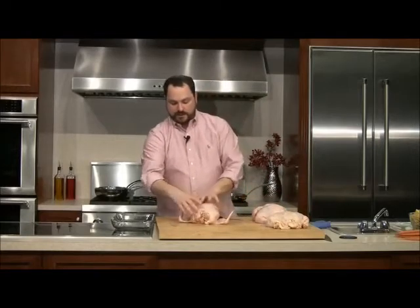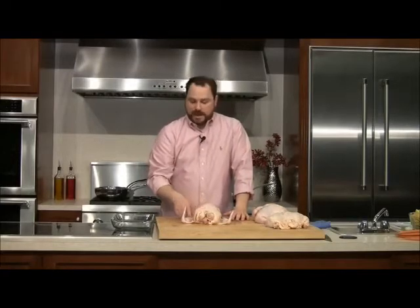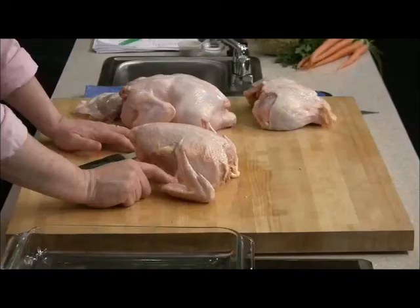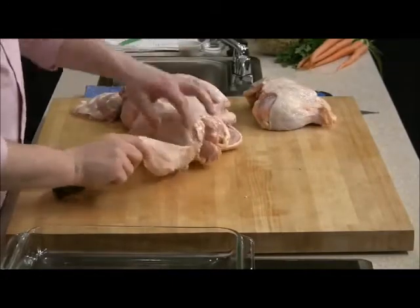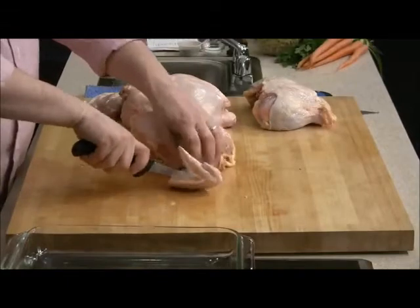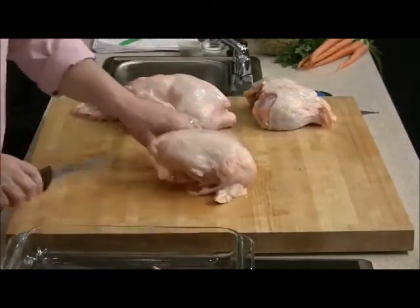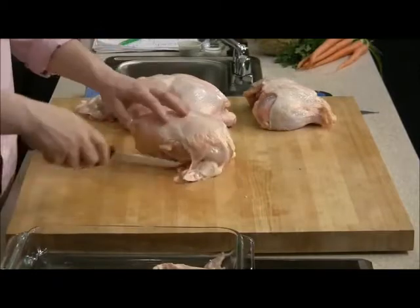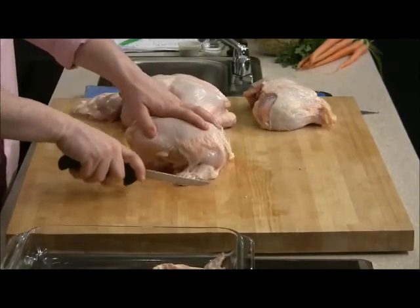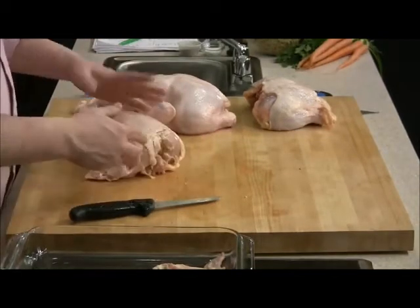Now we've got our breasts and wings. We're going to do something called a Statler breast — it's a regular chicken breast with the first segment of the wing still attached. I'm going to cut right here at the joint so that only the first part of the wing remains. That gives you your chicken wing to cook up for wings. If I can't cut through, I'll wiggle my knife a little so it goes through the cartilage and in between the bones.